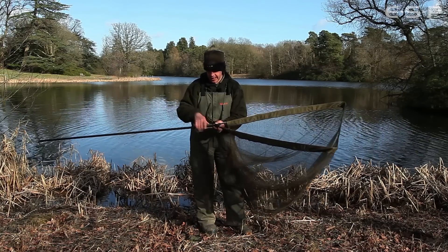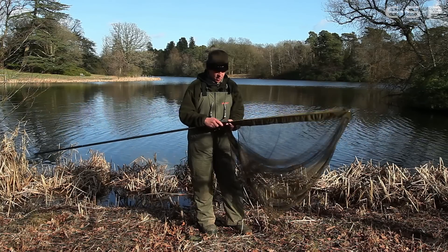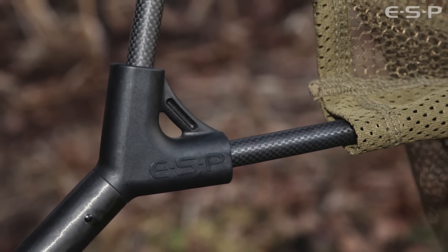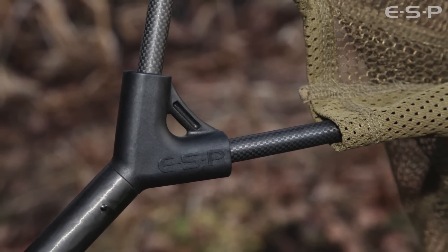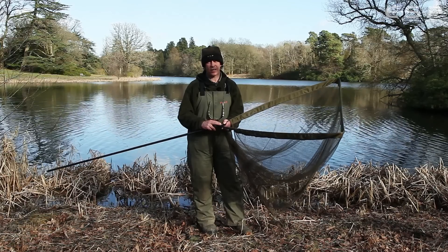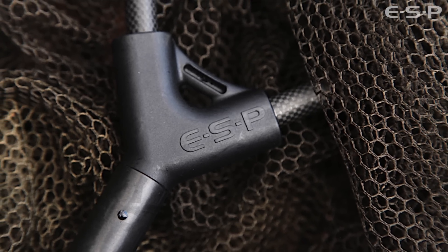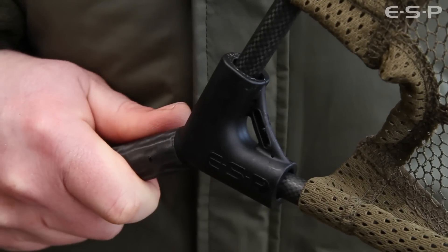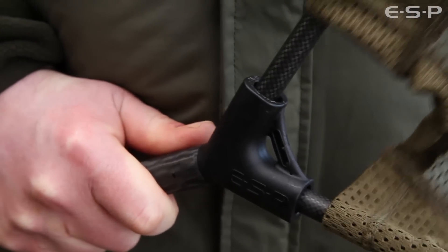The actual finish of the arms and the pole is the same as on the rods — the same chunky wrap. The block itself is incredibly strong. Don't be fooled by the fact it's plastic; it's not your average plastic. It's an engineering plastic, really, really strong, and it has the added advantage of being a lot lighter than aluminium. It's pinned and bonded into the pole, so you're not going to get any silly twist like you get with screw spreader blocks. Really, really strong.